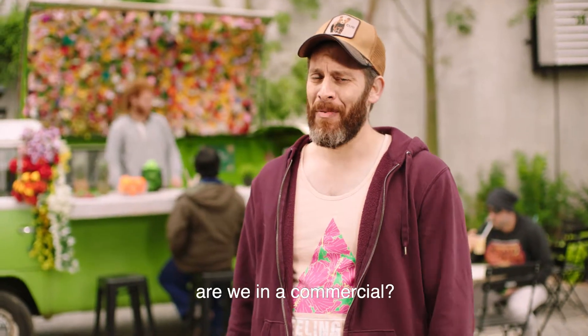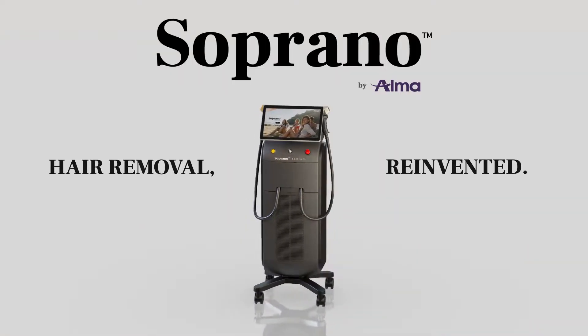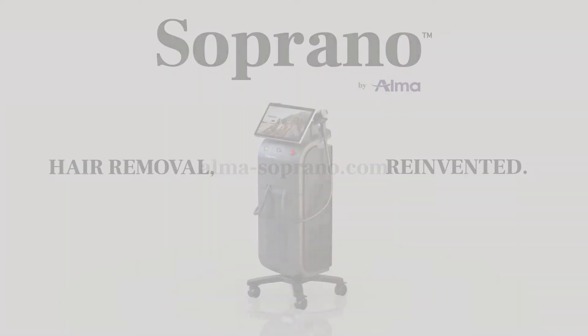Wait, are we in a commercial? Soprano Hair Removal Reinvented. You're telling me? Yeah, sure. So let's go.